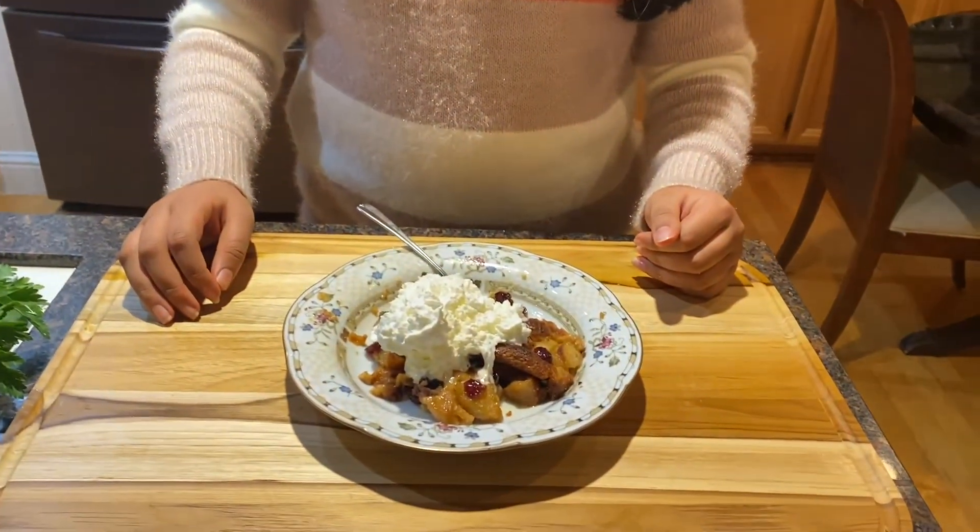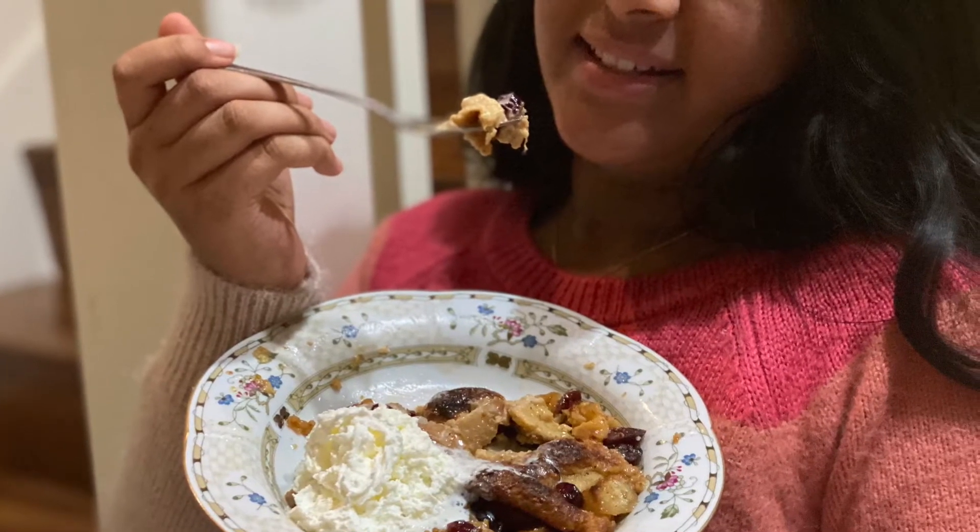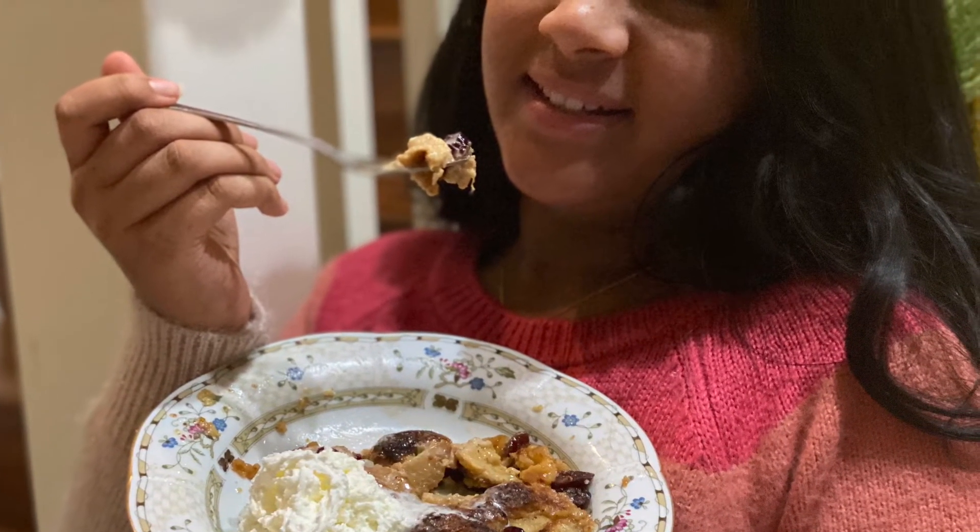It tastes really, really good. Thank you so much for watching this video, and if you enjoyed it, please give it a thumbs up.